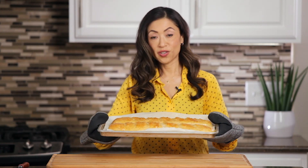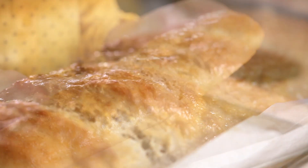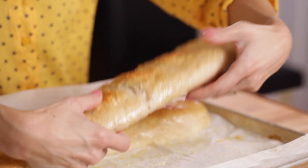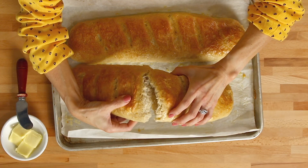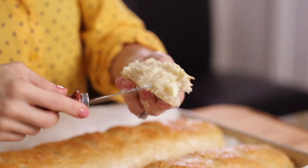Our freshly baked French loaves — homemade, fresh out of the oven, warm — are soft and tender on the inside with a crispy crust on the outside. They're a beautiful golden color, just gorgeous. This house smells so amazing; you guys are going to love this French bread.